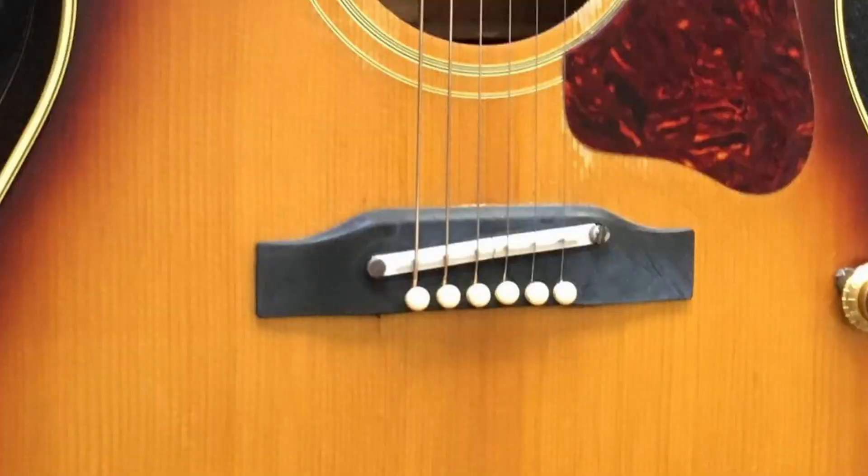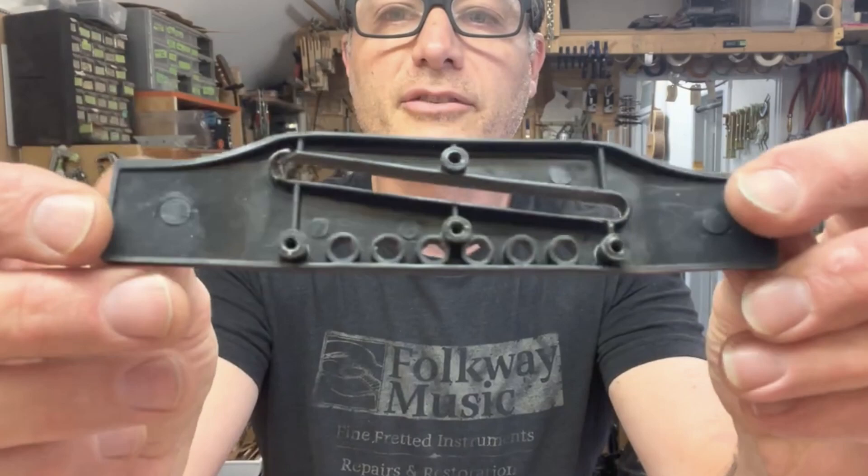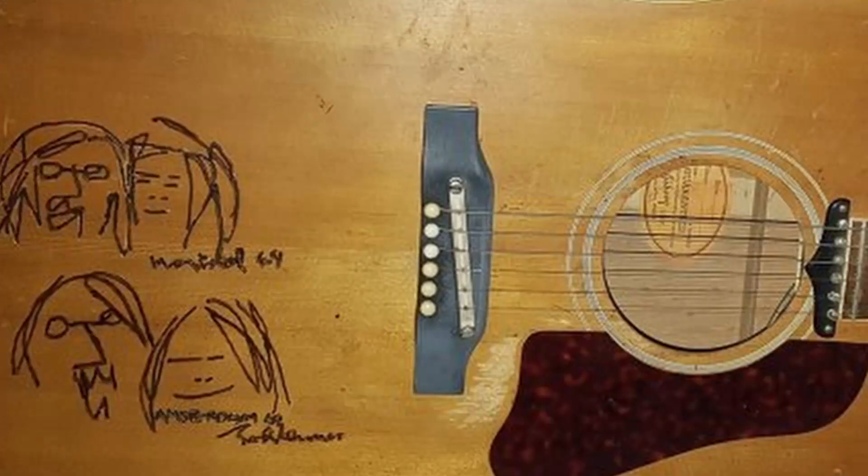Briefly in 1964, we see some guitars coming through with a plastic bridge base. This is the way we see it on John Lennon's second J160.